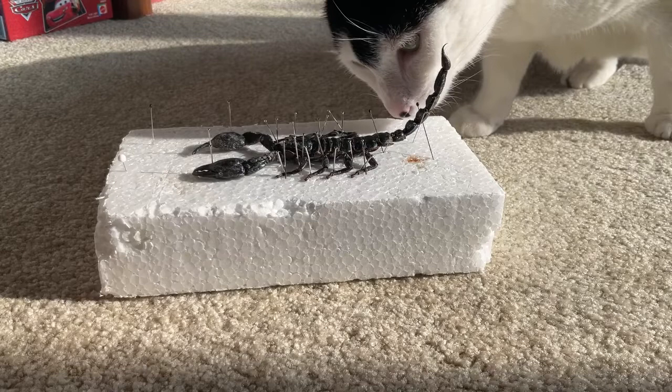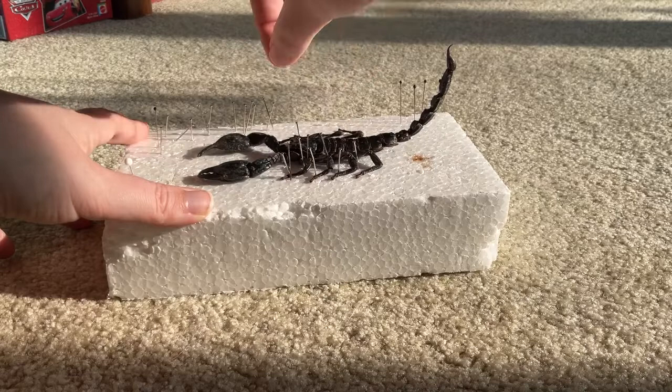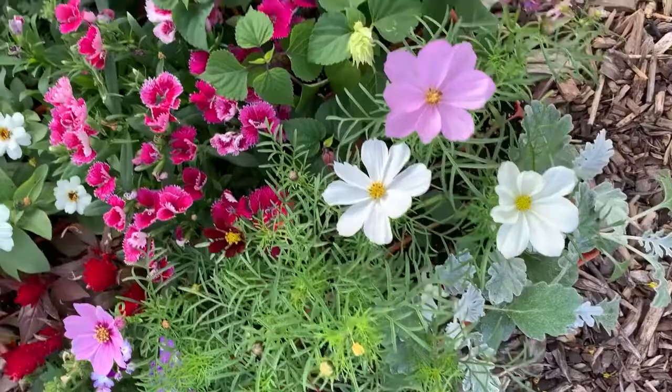It's the next morning. I'm outside, so if you can hear birds in the background, that's why. I'm just removing the pins from the scorpion. This is the finished scorpion — I can't work on it today because I have to go to school.